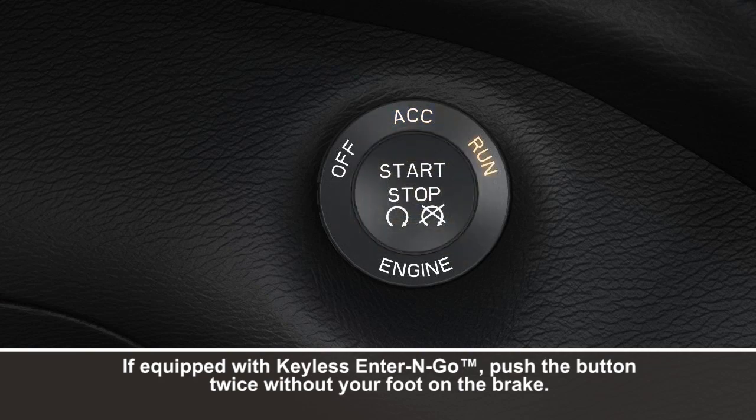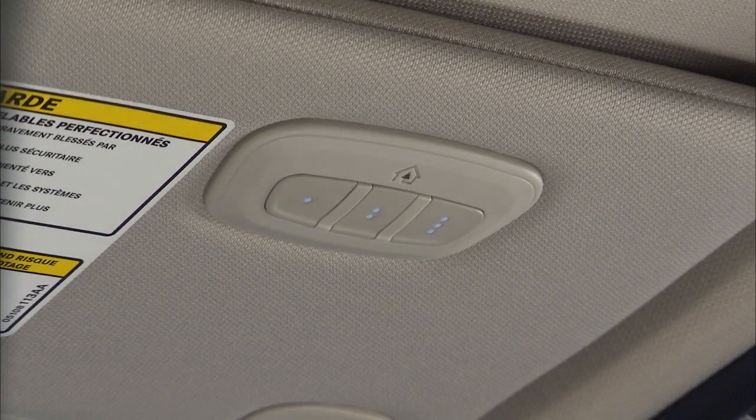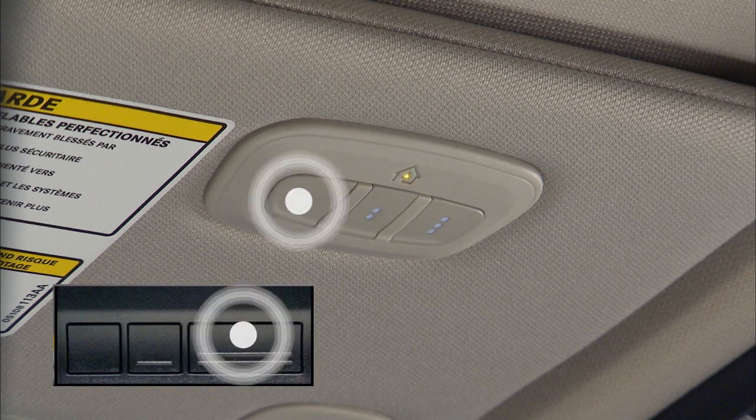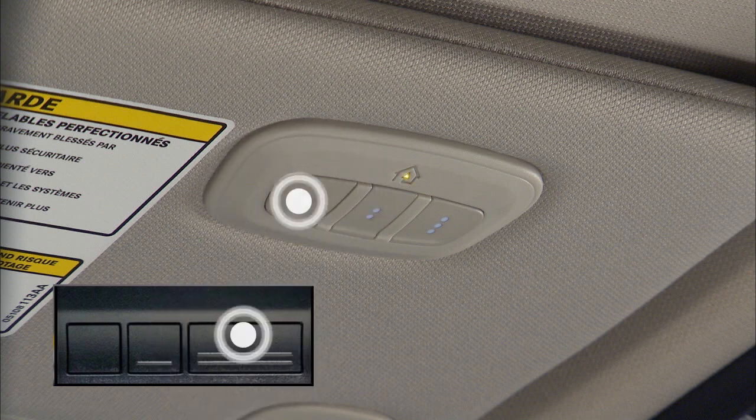Put the ignition switch in the on-run position, but don't start the engine. Hold the handheld transmitter one to three inches — or three to eight centimeters — away from your Homelink system. Now, simultaneously push and hold both the Homelink button you want to program and the handheld transmitter button. Watch the Homelink indicator light: it will flash slowly at first, and then rapidly. It may take 30 seconds or more for the rapid flashing to occur.